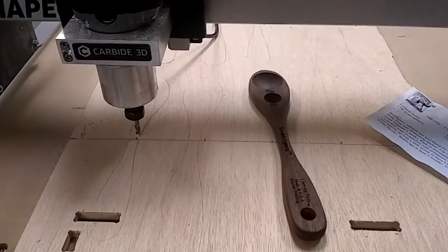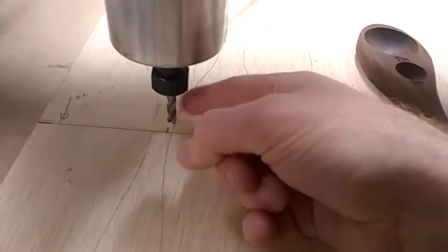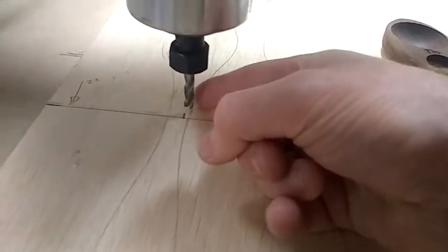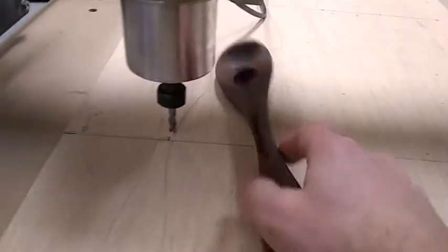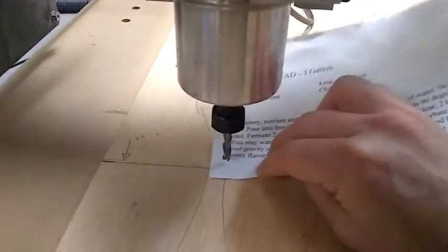I have my rough jig set up here. I'm going to center this quarter-inch flat bit right on this mark, and I should be able to get 10 of these in here. What I'll do is I'll use this piece of paper and I'll lower the bit right above this until it just touches the paper.